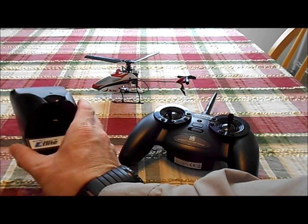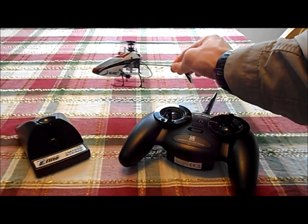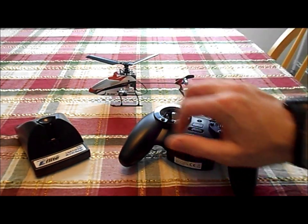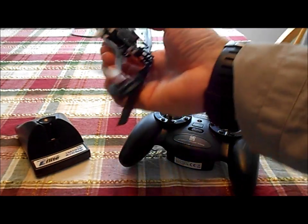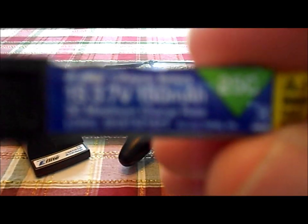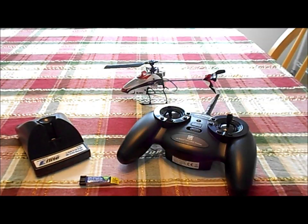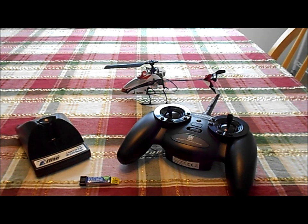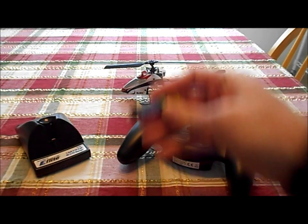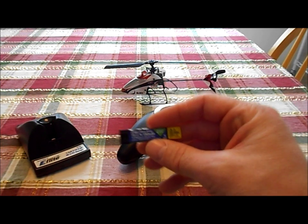I'm looking at the DX6i. This is the ready-to-fly version. The bind-and-fly, from what I understand, just comes with the heli — it doesn't come with the battery, the controller, or the charger. An interesting thing I've come to find out is this is a 25C battery, as opposed to the 12C you might get with other helis like the MSR. So you'll only get about 30 seconds of flight time out of a smaller battery. You have to buy a couple of these.